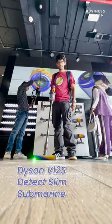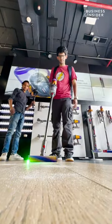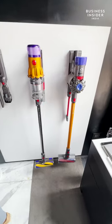This is the new Dyson V12 Submarine. Yes, that's a long name but it's worth it. Let's check it out.